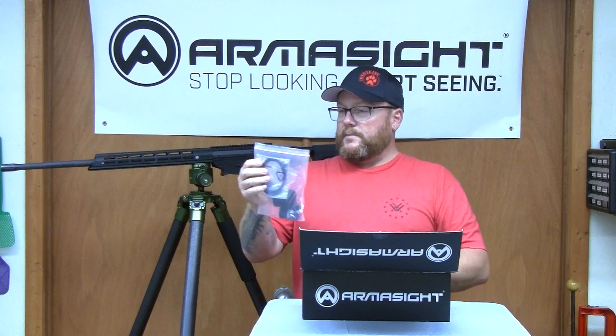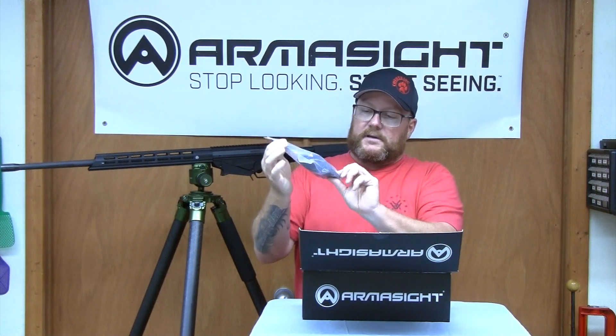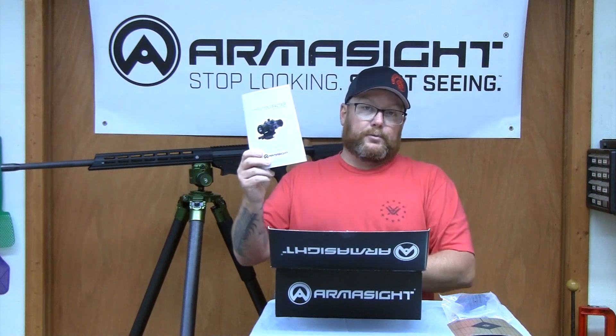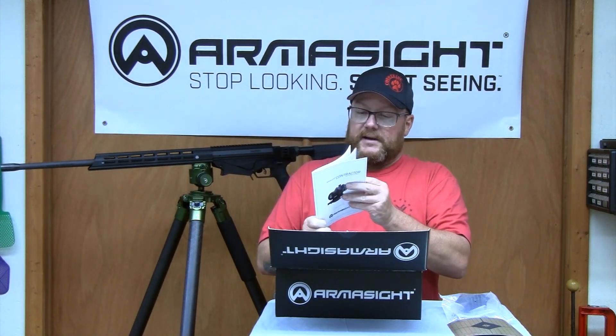First thing you got, you got the bags, got a USB to USB-C cord in there. It's got the eye cup. It's got a neat little key chain type holder for a lens cloth that you can put on somewhere in your hunting rig. It comes with a thermal target. It comes with a pretty thorough owner's manual — it's got a lot of good information in there. Over the years, that's one thing I've probably told people the most: read the owner's manual before you try to start figuring stuff out. But if you're like most of us, you're just going to jump right in and go.